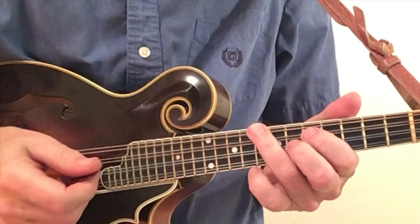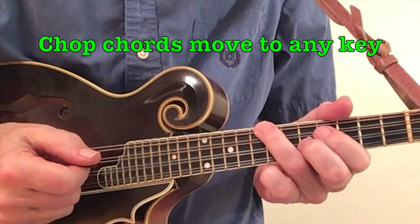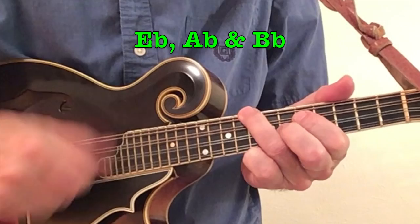Using the two sets of chords we just went over, we can now play chop chords in any key. We did just play in the key of D; we now move up just one fret and we'll be in the key of E-flat.